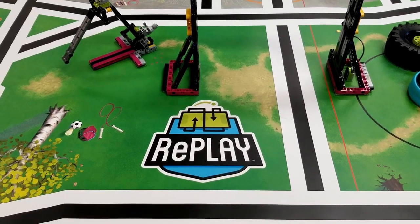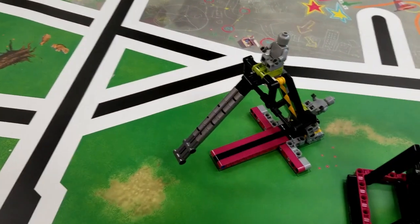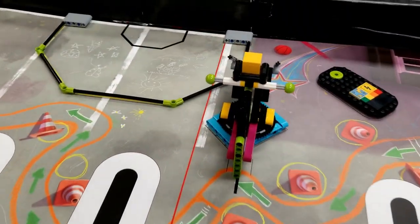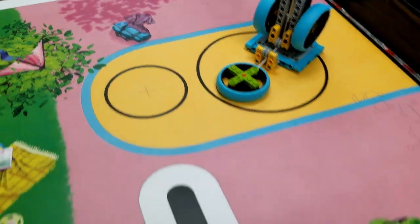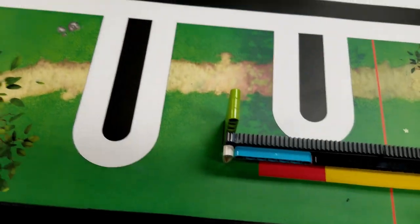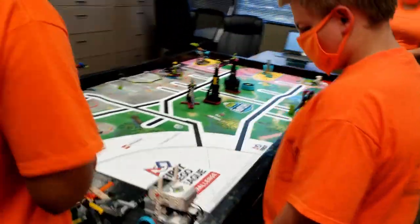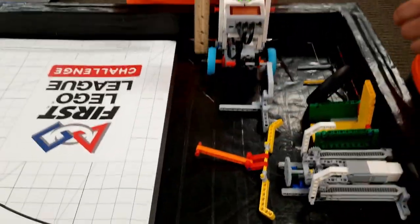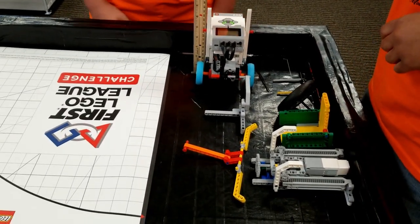So doing another replay remote round. We're going to check the field, make sure that everything is where it belongs, make sure that the tires are where they go. Line up. Ready for our match. Zero — make sure that's back on the line. There's the lines. And we'll come over for our inspection. Show me that the robot and all its contents are less than 12 inches high — and they are. And they're behind the line. Great.